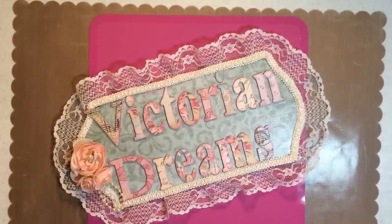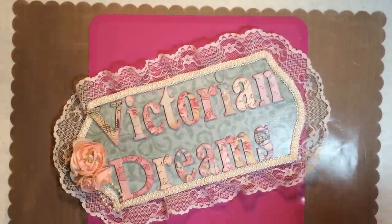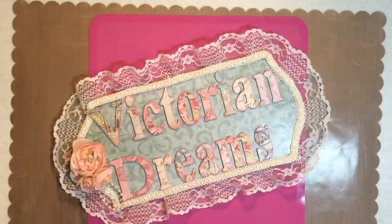Hi everyone, this is Victorian Dreams by Leigh, and it's me, Leigh. Hello, hello! So I'm here to do a Glue Gun Chronicles tutorial. Let's get started.